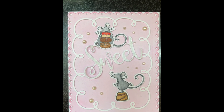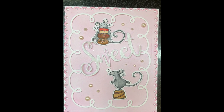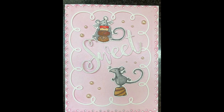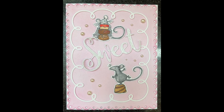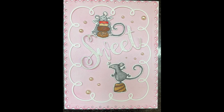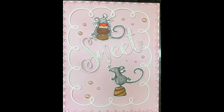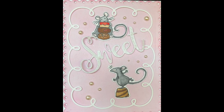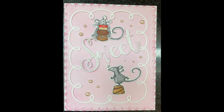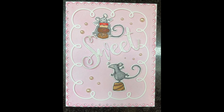I had some leftover Anita Jerem So Sweet die cuts that I had colored up a while ago. I used those with the Mama Elephant Oh Hi Loopy frame and the Lawn Fawn Fancy Scalloped Rectangular Stackables as the pink background panel. I used some pearl gems — they look creamy in the video but they're really white. I also added some Tim Holtz rock candy glitter onto the sweet sentiment die cut, though you can see it's kind of flaking off. Nothing is glued down here, and again this would be a birthday card.